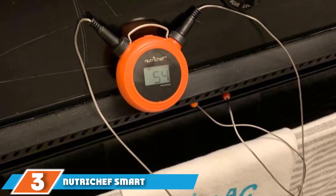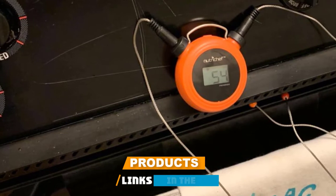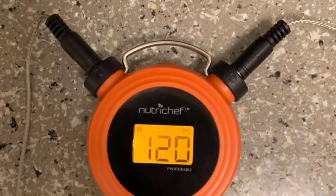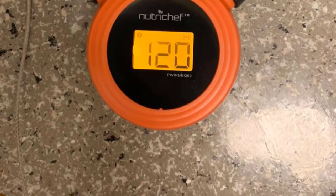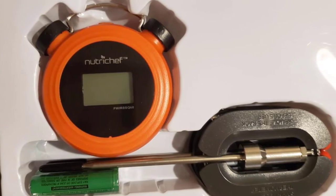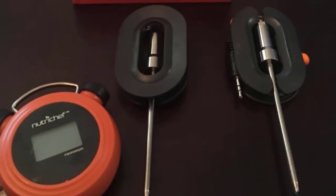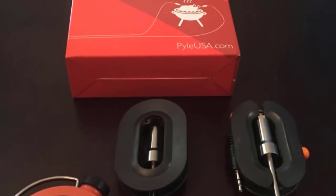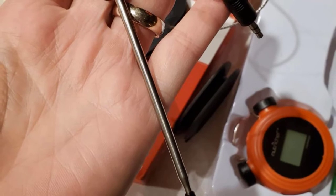The number three position is held by the NutriChef Smart Wireless Grill Thermometer. This NutriChef Bluetooth thermometer is an affordable option that has everything you might need for basic grilling and remote monitoring. It connects to your phone with an indoor range of 100 feet and an outdoor range of 200 feet. If you wander outside the range, you'll get a push notification on your phone so you won't accidentally go too far from the grill or oven. It has two probes to monitor two foods at the same time, a backlit LCD base unit, and the display cycles between the two temperatures being monitored.